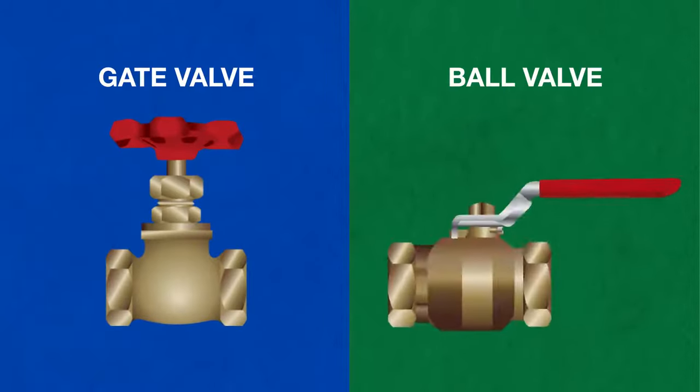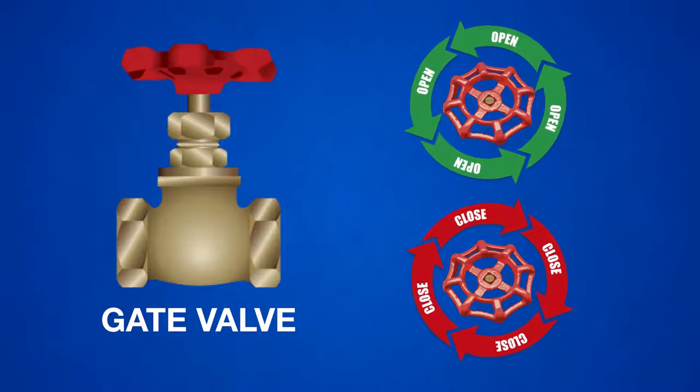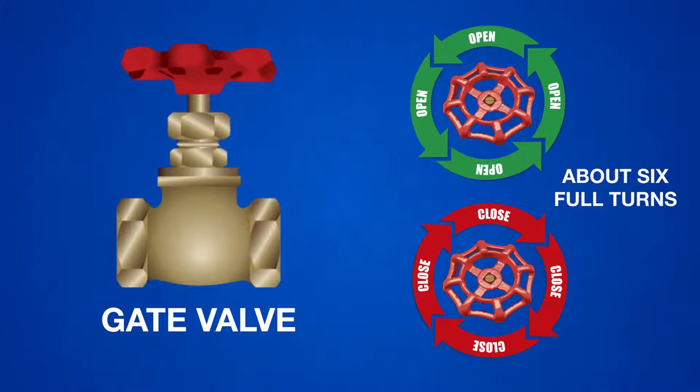Water valves are almost always a gate valve or a ball valve. A gate valve is operated by turning a knob counterclockwise to open or clockwise to close, which takes about six full turns.